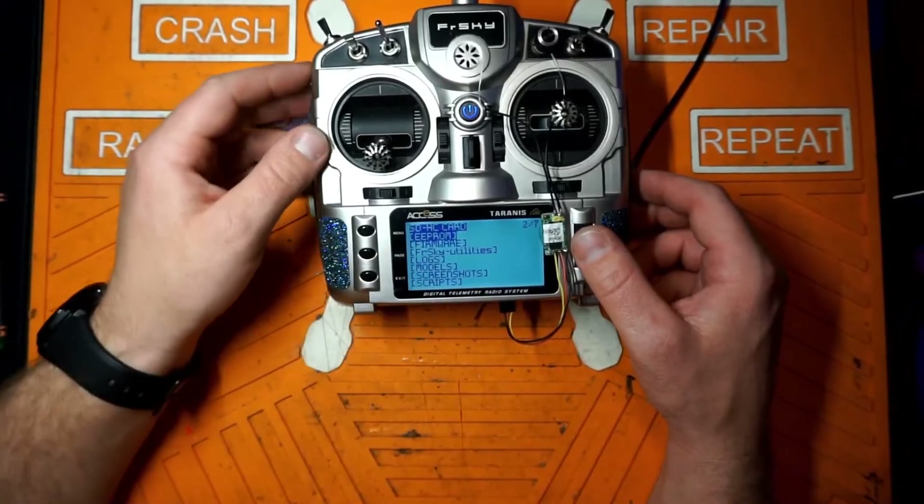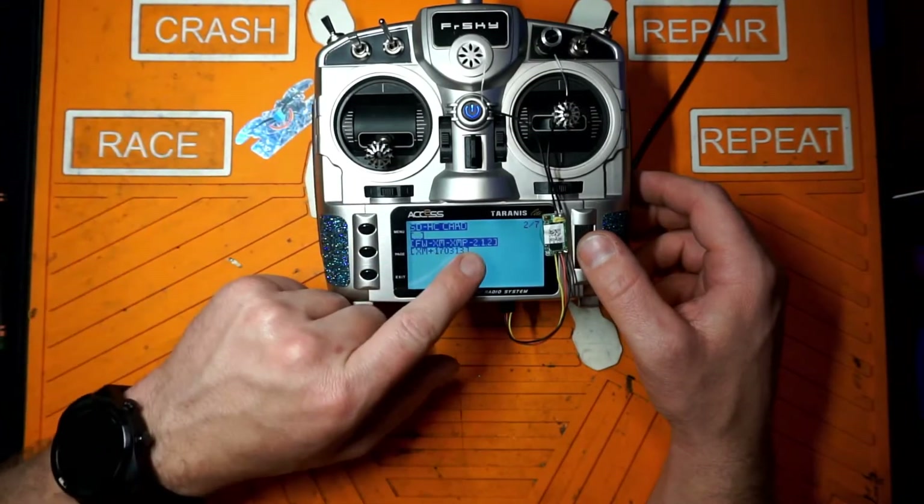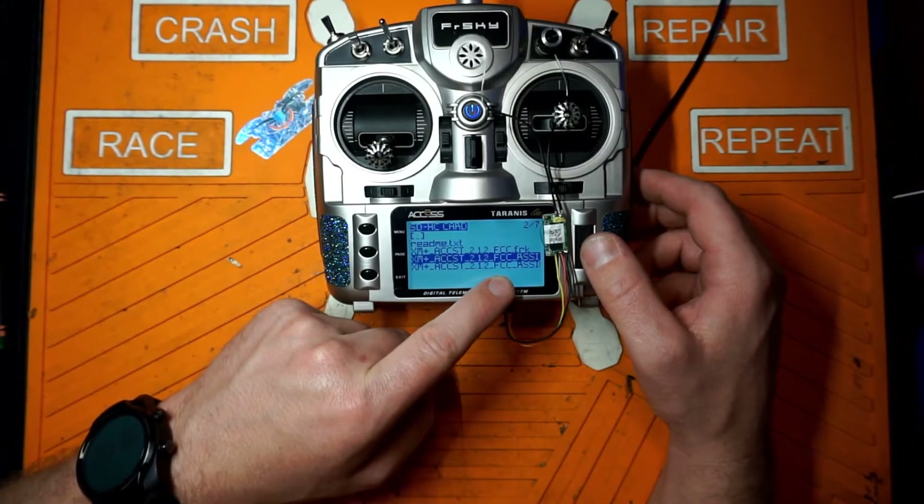I'm going to show you how to update the firmware on the XM Plus first. Hold down menu, go to page two where we have our SD card contents, go down to firmware, then the receiver folder, find XM Plus, and we're going to flash 2.1.2 to it. Here are our three files — the middle one is RSSI 8 and the last is RSSI 16. In Betaflight, it's automatically going to put RSSI on one of your Aux channels — either Aux 4 or Aux 12, which is channel 8 or channel 16. Remember, your gimbals count for 4 channels, so your first Aux channel is channel 5, then 6, 7, 8. So you're only going to be able to use three switches because Aux 4 or channel 8 is going to contain your RSSI.